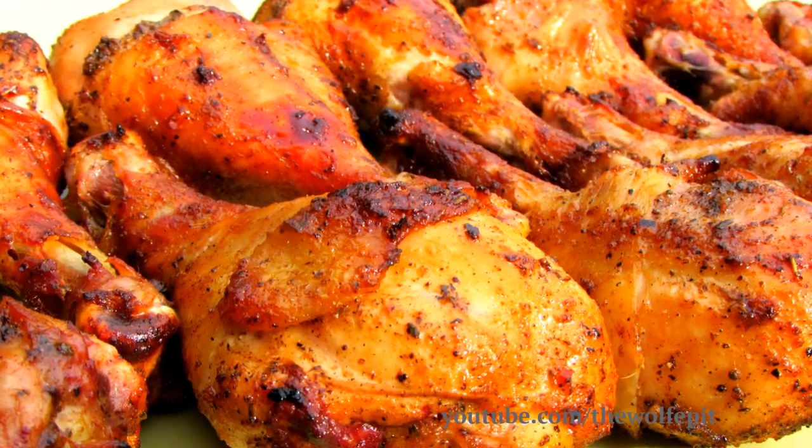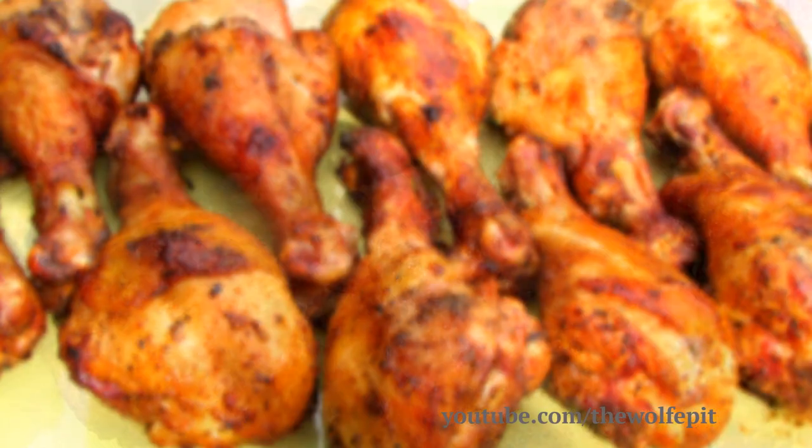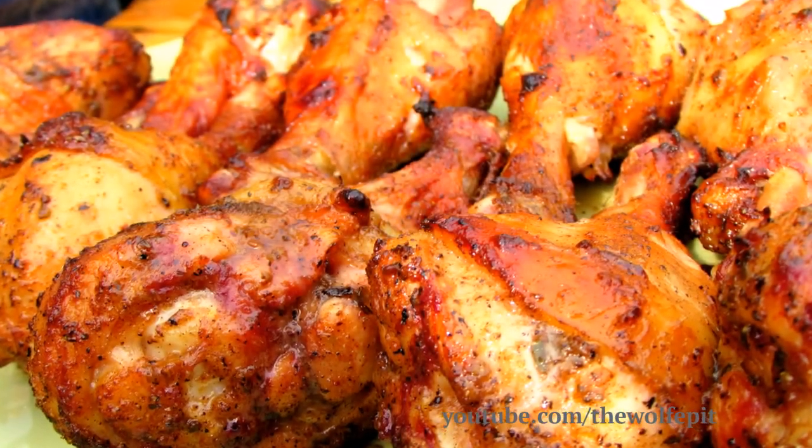Welcome to the Wolf Pit. Today I'm making BBQ chicken legs that have been marinated in a savory fajita marinade. This isn't your typical BBQ chicken — it's better. So let's get started.